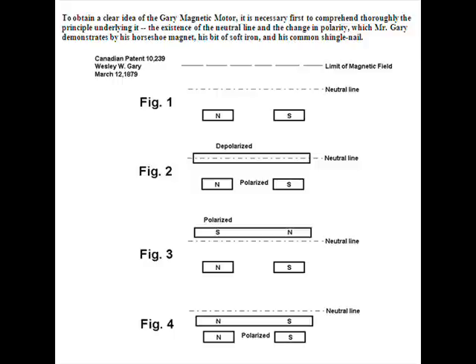That piece of metal placed on the neutral line in figure two is not going to show any field — it'll be depolarized. It's still attracted to the magnet, but at that point it won't show any field whatsoever. However, if you move that metal piece perpendicular to the north-south poles of the horseshoe magnet and raise it above the neutral line, Mr. Gary claims the metal is now magnetized with south and north poles opposite to the pole pieces of the horseshoe magnet below it.